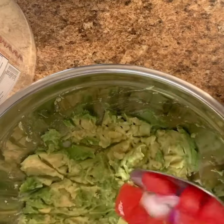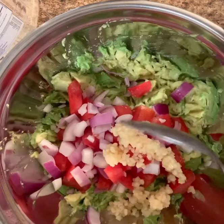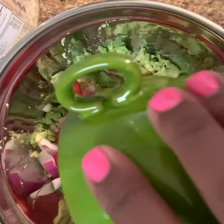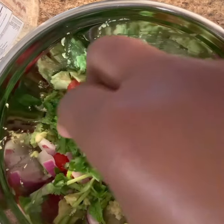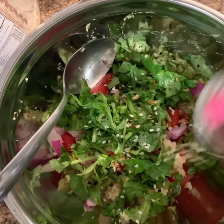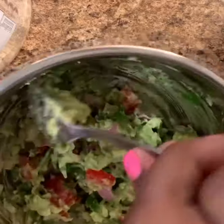My avocados are very ripe, so that was the consistency. Now I'm just going to add in my tomato and onion that I prepped earlier, then go ahead and add in my minced garlic, add my lime juice, put in my cilantro. At this point you can add your seasonings — I added everything bagel seasoning. After all of your ingredients are in the bowl, go ahead and mix your guacamole up to get its perfect consistency.